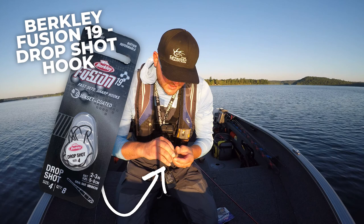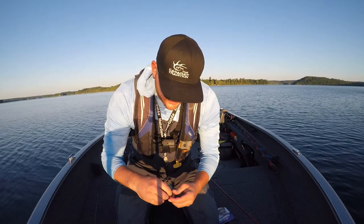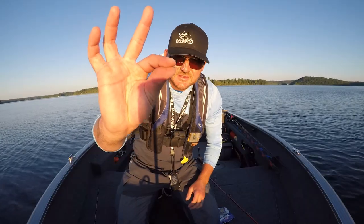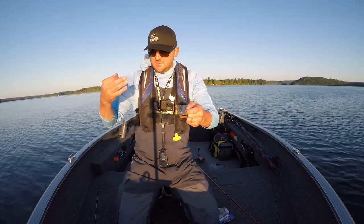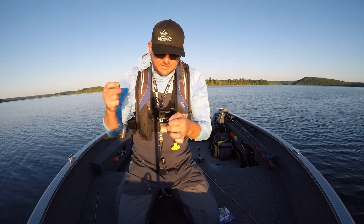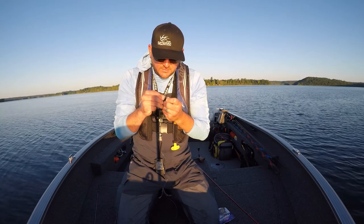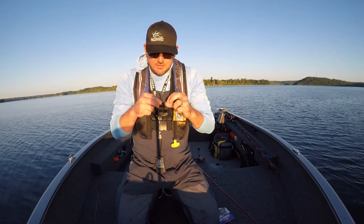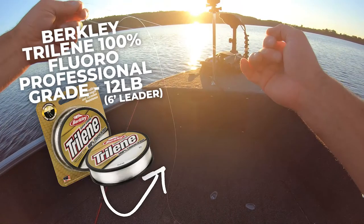So here we have a bunch of Berkley Fusion 19 drop shot hooks, and there's a pretty important way to rig one of these hooks. You can see just how small these hooks are. What I'm going to do is come down here, find my tag end. Sometimes on these small eyes, I'll run that end of the line through, turn around, and pull it back through. So it's basically going to look like that.